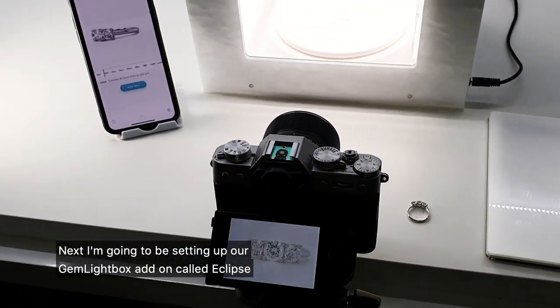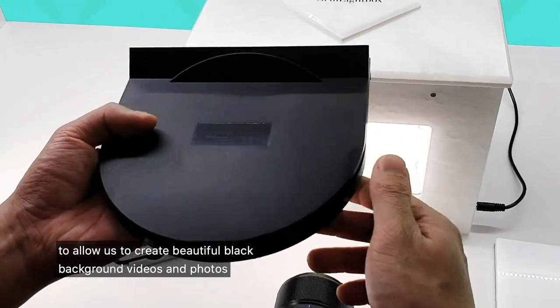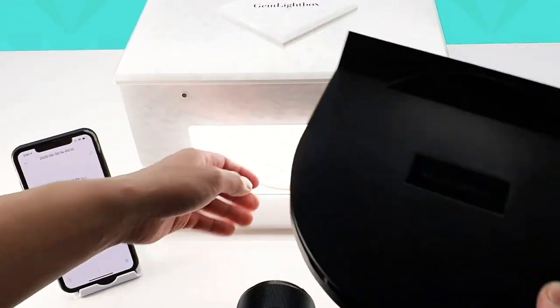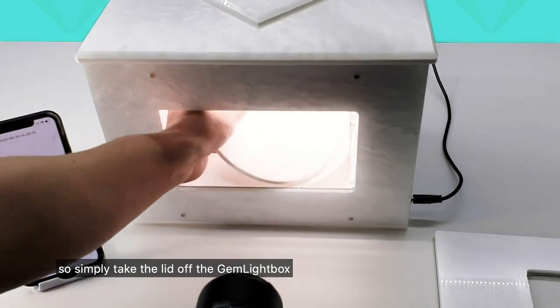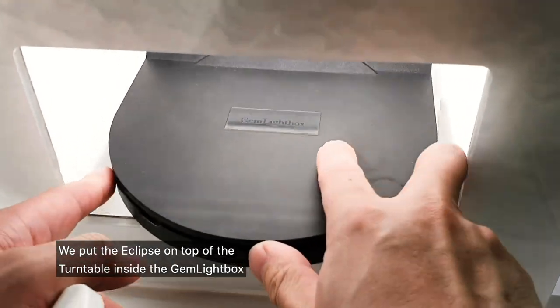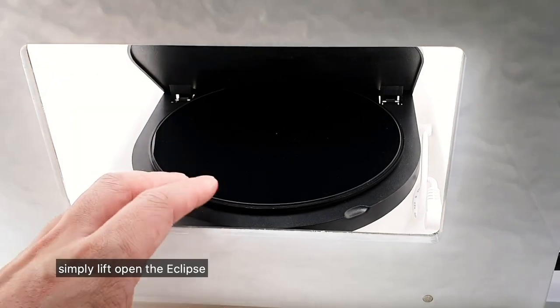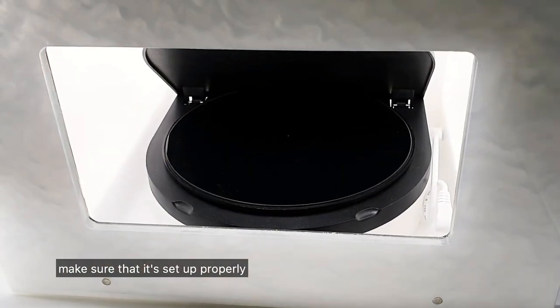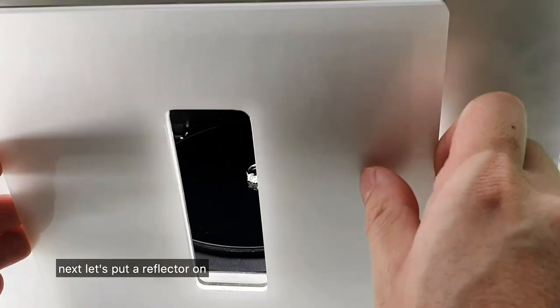Next I'm going to set up our Gemlight Box add-on called Eclipse to allow us to create beautiful black background videos and photos. Simply take the lid off the Gemlight Box, put the Eclipse on top of the turntable inside the Gemlight Box, lift open the Eclipse, make sure it's set up properly, put our jewelry inside, and next let's put our reflector on.